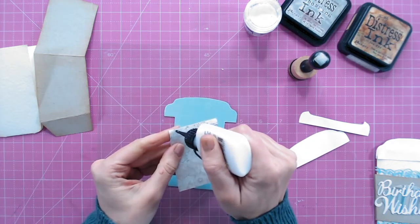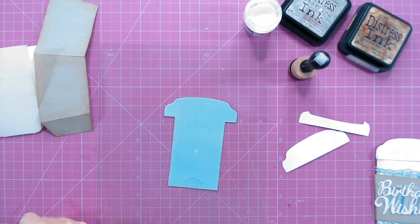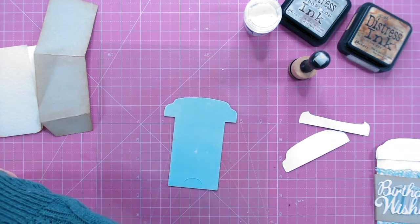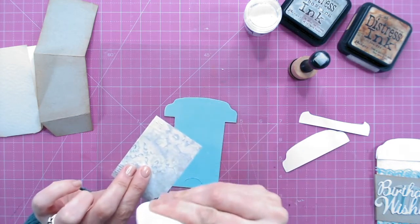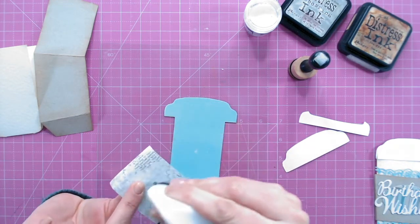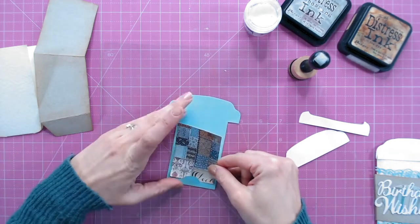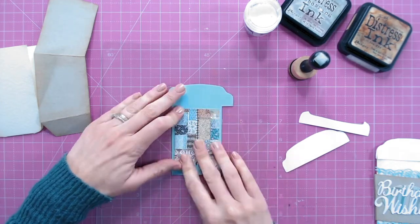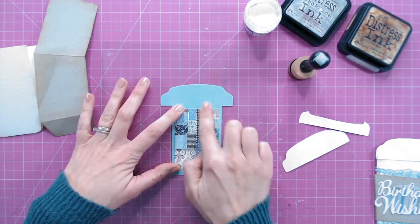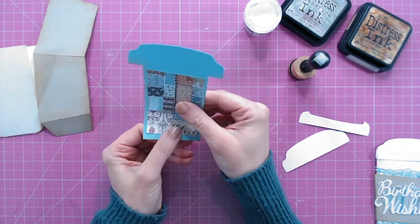Now let's start adhering things together — use a wet glue so you don't have any unwanted dimension. For the patterned piece in the middle, this piece is almost two and a half inches by just over three inches — that's not exact but gives you a rough guide. You can draw around your template as a guide to cut yourself a piece of patterned paper. Bear in mind the patterned paper should match well with the color of cardstock used for your gift card holder. Before gluing it down, I tucked it underneath the little thumb notch.